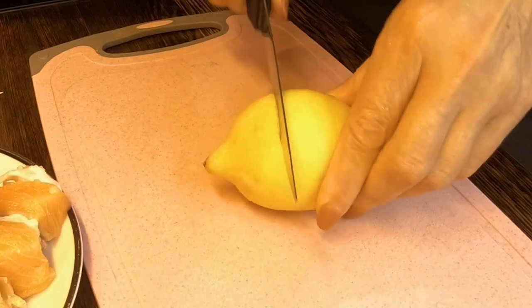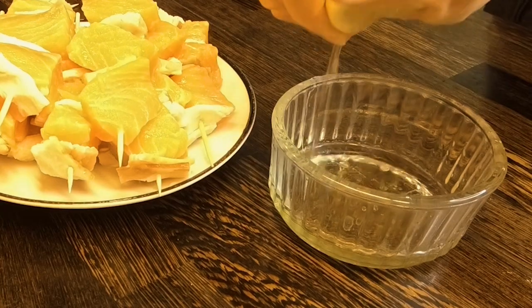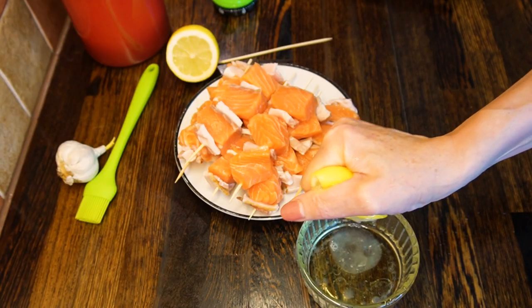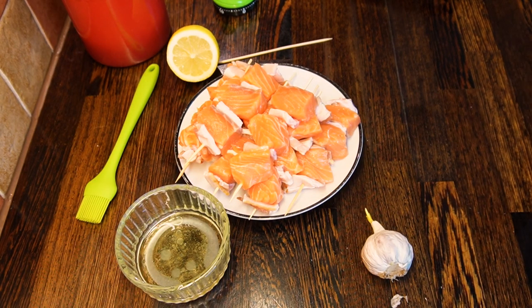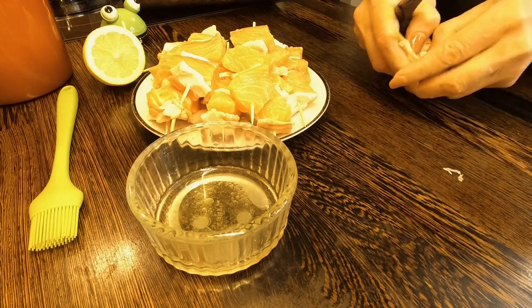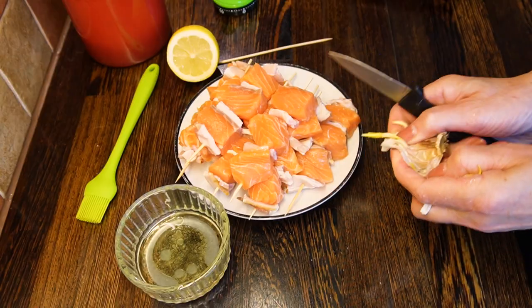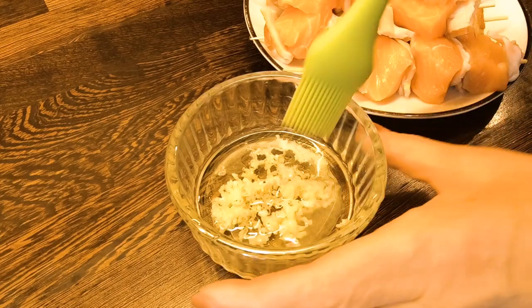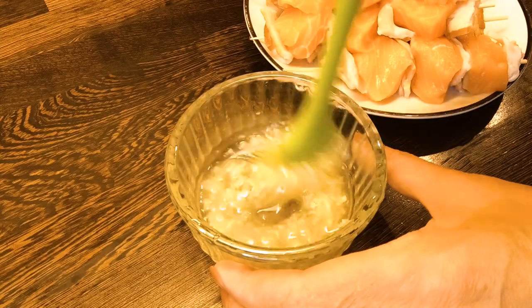For the marinade, cut one third of your fresh lemon and squeeze the juice into a small dish containing olive oil. Clean up a few cloves of fresh garlic — two or three will be enough. Cut the garlic into small pieces or crush the cloves into the dish with the olive oil and lemon juice mixture.